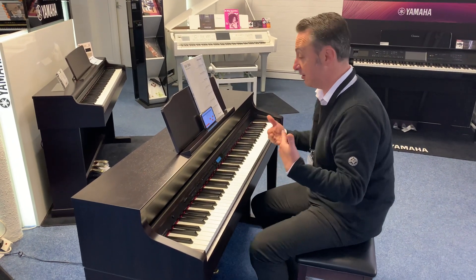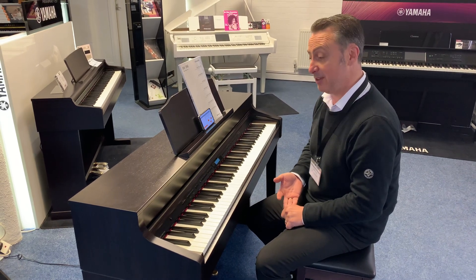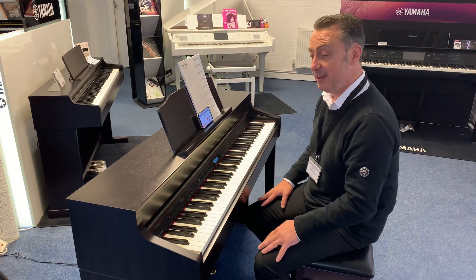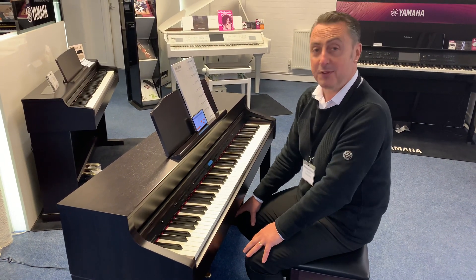So this is an absolutely fantastic piano, whether you're a beginner or an experienced player — it's absolutely ideal. Great key action, built to last, and it just needs a good home. Hopefully you've liked my video, and thanks for watching.